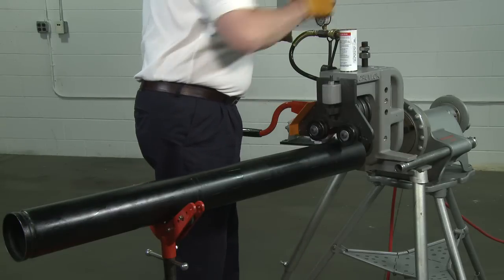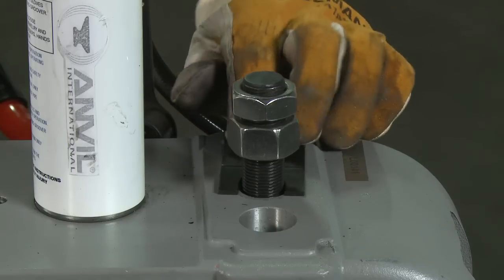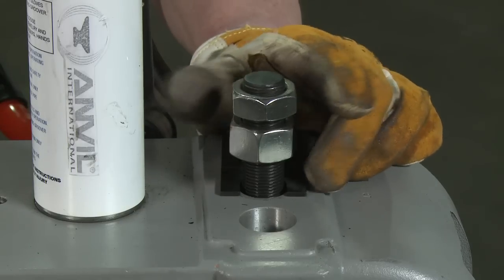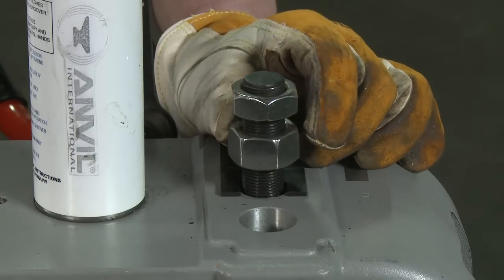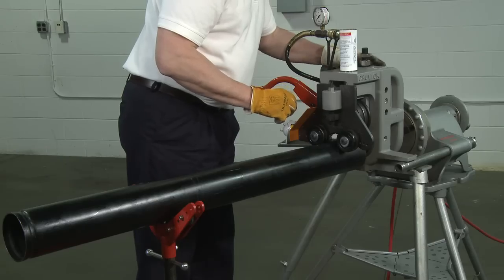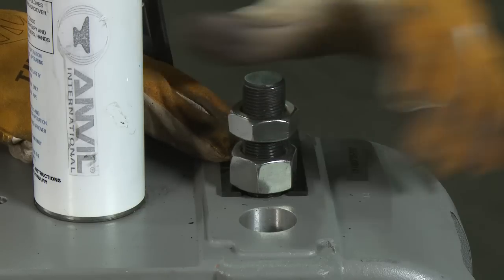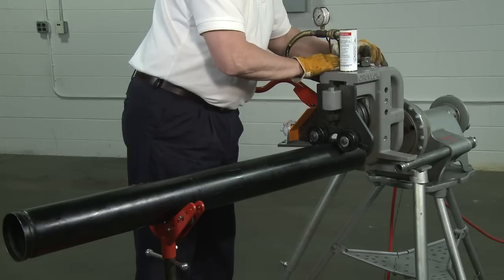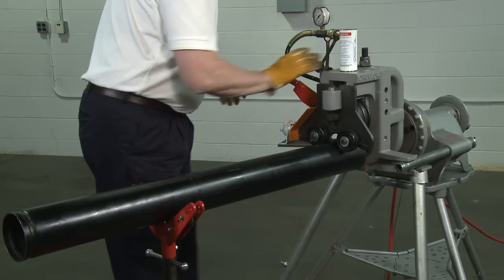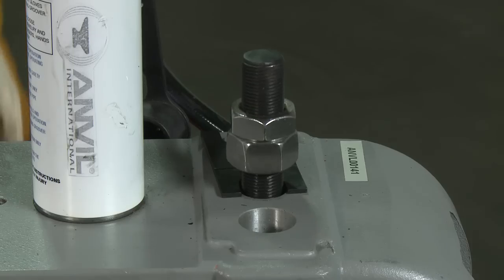Slide the C-shaped groove diameter gauge for the pipe size to be grooved under the adjustable nut at the top left side of the groover base. Turn the bottom nut to snug against the surface of the groove diameter gauge. Tighten the smaller jam nut against the larger nut. Release the pump pressure by turning the pump release valve counterclockwise and remove the groove diameter gauge.